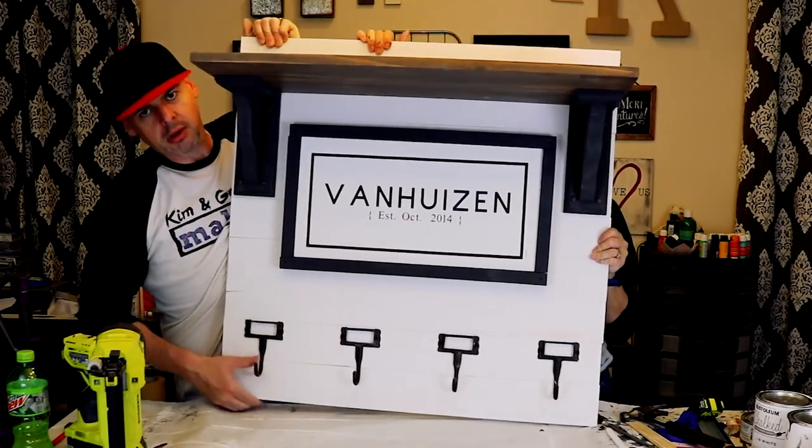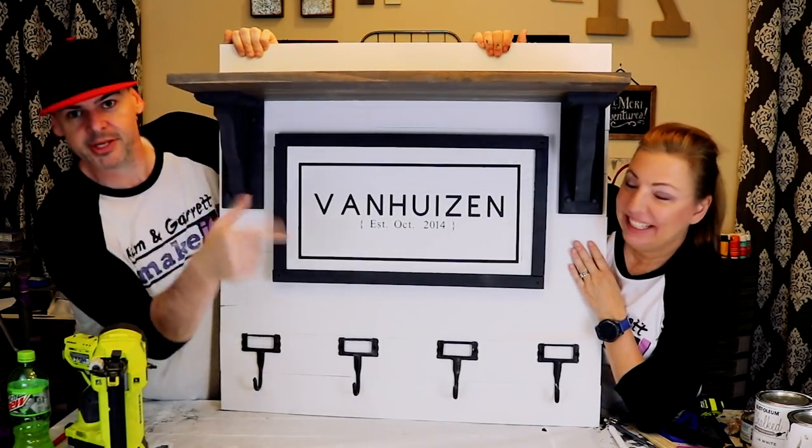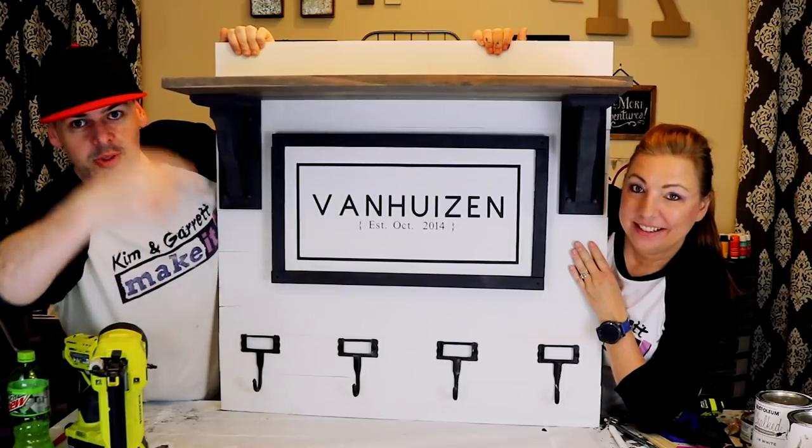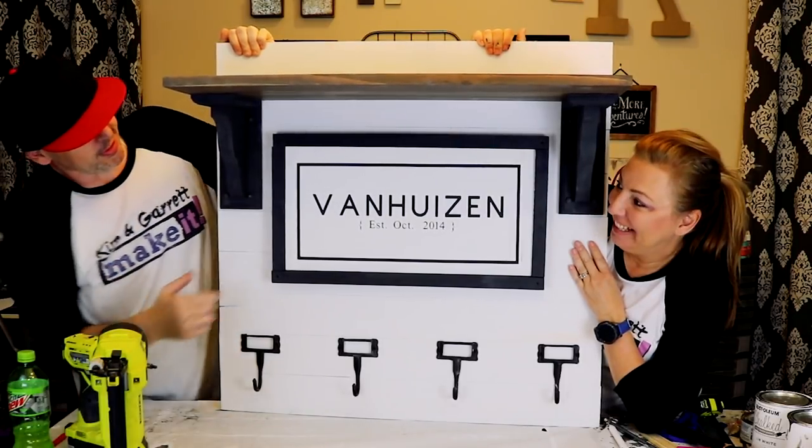Man, that thing got heavy real quick. I think it's the amount of pocket hole screws. You're not leaving me back there this time. All right, that's what we got. What do you guys think? Let us know in the comments down below.